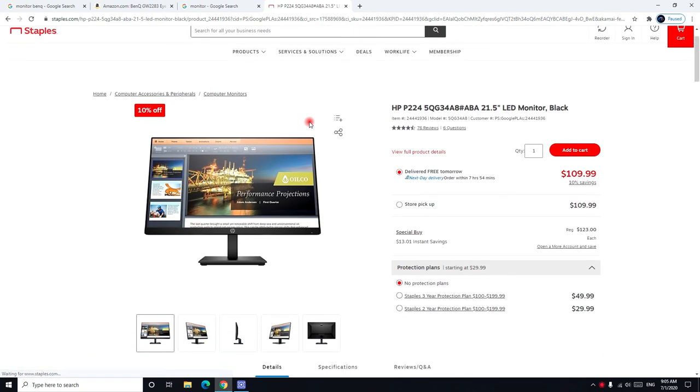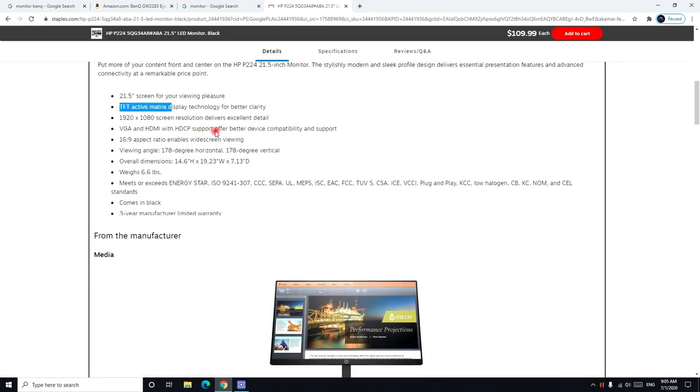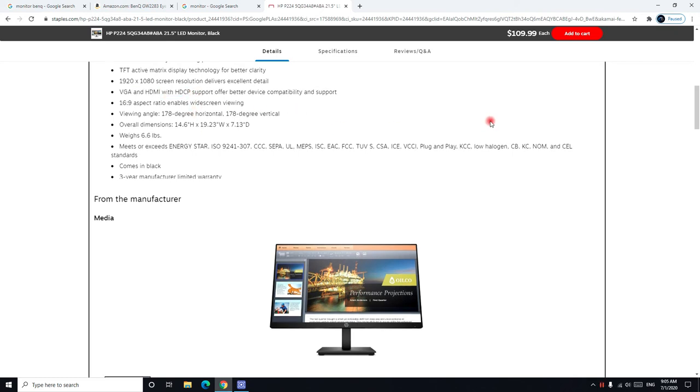The HP monitor I recommend is the HP P224. The price is $109. It uses a TFT active matrix panel and comes with VGA, HDMI, and DisplayPort connections, including all of those cables in the box.